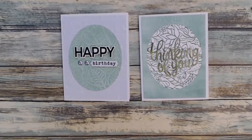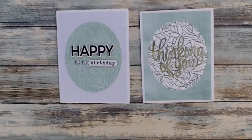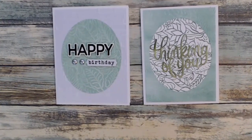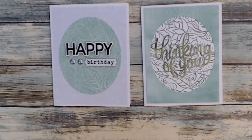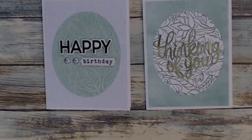And these are the finished cards for today. I hope this has inspired you to use some of your background stamps, and until my next video friends, I hope your day is a crafty day. Thanks so much for watching — see you again soon. Bye bye.